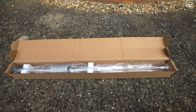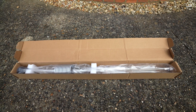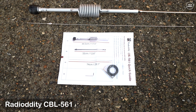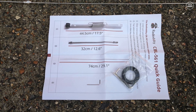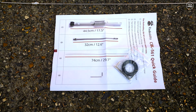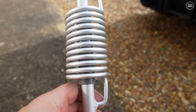Hi guys, welcome back to another Tech Minds video. Here in the UK we've had wet weather quite a bit recently and I've been dying to try this antenna out, but today the weather is great. This is the Radio Oddity CBL-561 mobile antenna. It can be tuned to cover between 25 to 30 megahertz, so you could use it for either the 11 meter band or the 10 meter band. In this video I'll be testing it on the 10 meter band, because 10 meters is wide open today — so it's a win-win.